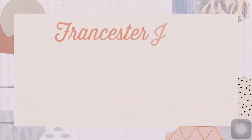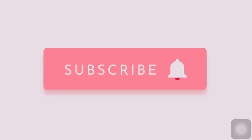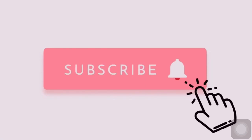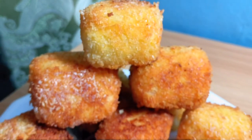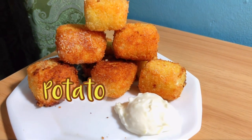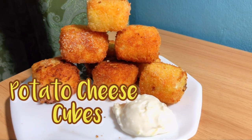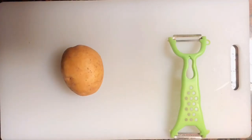Hello guys, it's me again Francester Joy and welcome to my sixth vlog! Here's another food vlog with me Francester Joy and today we're gonna make some potato cheese cubes. If you enjoy this video don't forget to give a thumbs up and keep on watching!